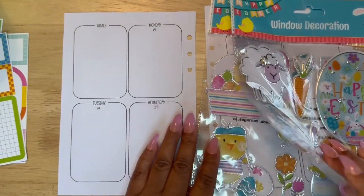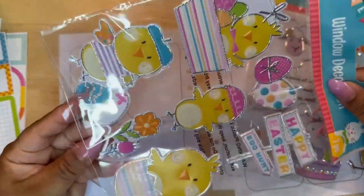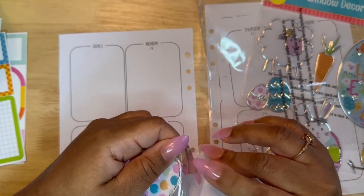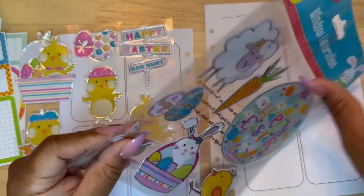If you haven't seen me do this before, I will link where I decorated for St. Patrick's Day. I made the claim that I am the first planner to use these Dollar Tree labels as boxes in my planner — I don't know if that's necessarily the case, but I'm claiming it today.